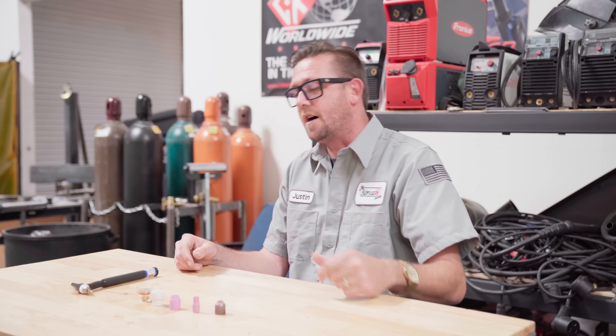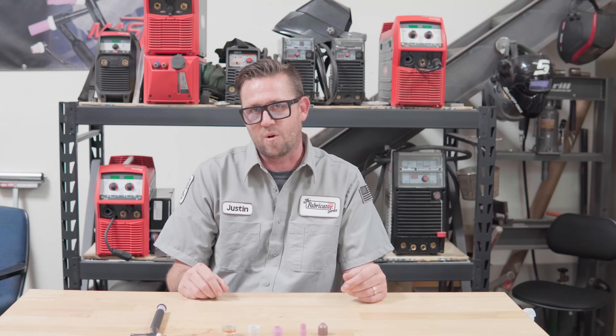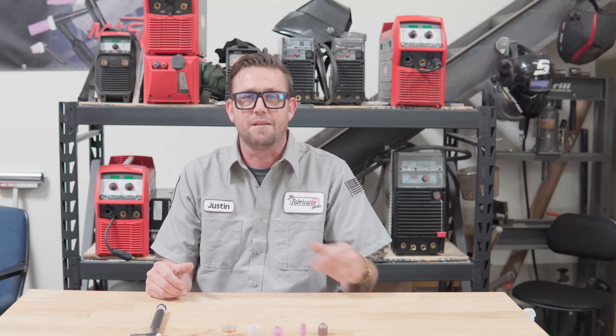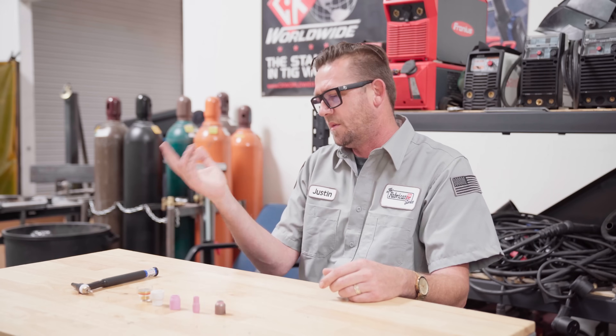The number 16 cup is what I call my titanium cup. On weld metals it's labeled as the stainless cup, because when you do stainless steel you technically don't want all those colors, and the larger the cup the less likely you are to get them. But it's essentially mandatory for titanium work, because titanium is a very reactive and extremely sensitive — not to mention ridiculously expensive — metal that needs a lot of coverage while welding. A lot of people also use it for stainless, and it's absolutely overkill for steel and chromoly, but if you can afford the argon, go for it.